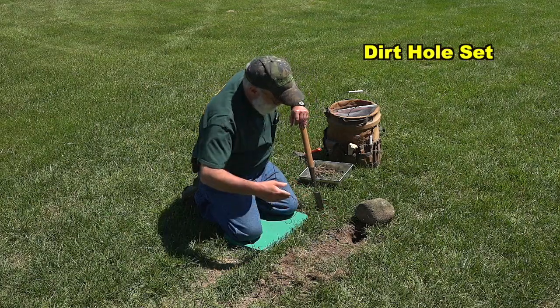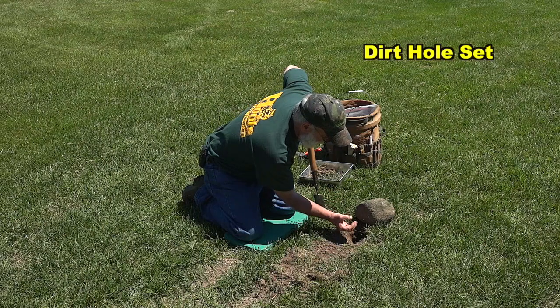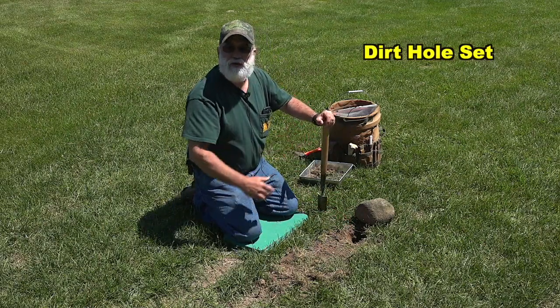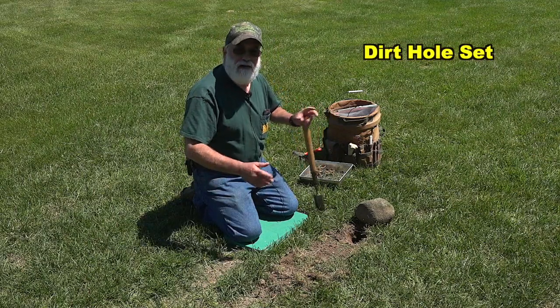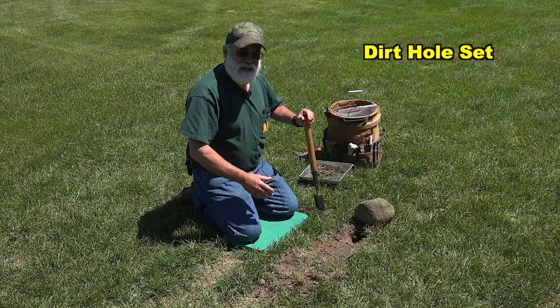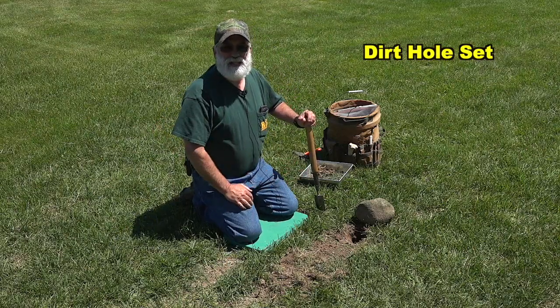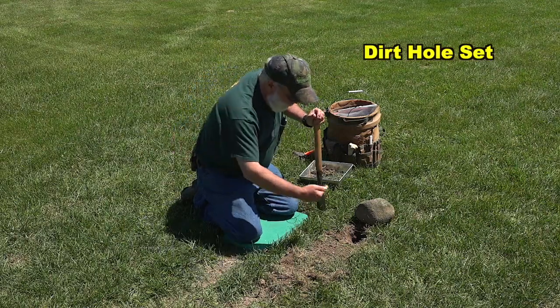When I make my set, I'm making a small hole underneath the rock. I like the hole two to three inches in diameter — it's not rocket science, but about two or three inches in diameter. Six to eight inches deep, or deeper if I can get it, angling underneath that rock.